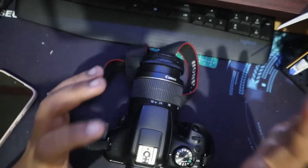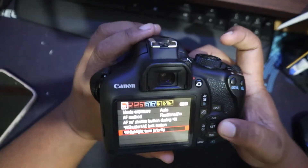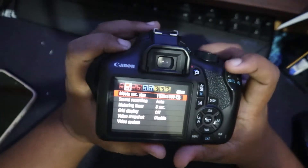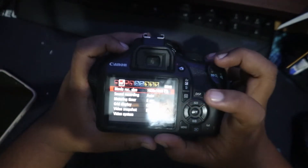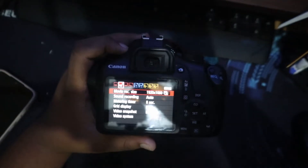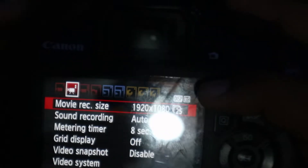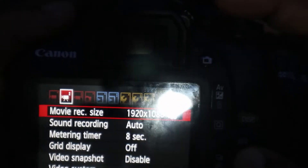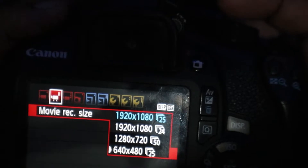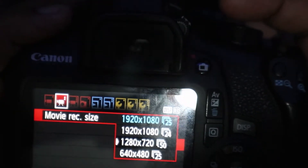Nah untuk video, ini cuma bisa sampai 1080 atau full HD, di 25 frame per second. Gak ada lagi, cuma sampai 25 atau 24. Lalu 720p-nya itu 50 fps.